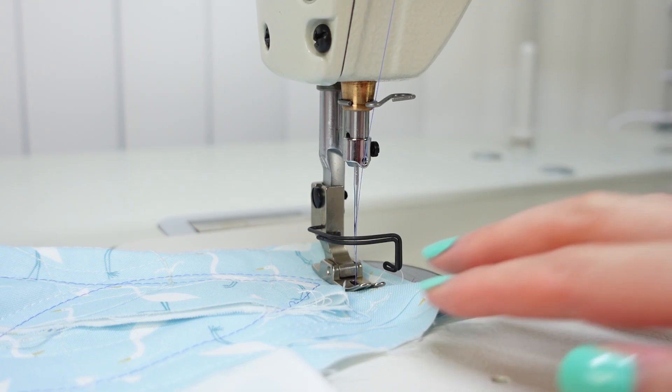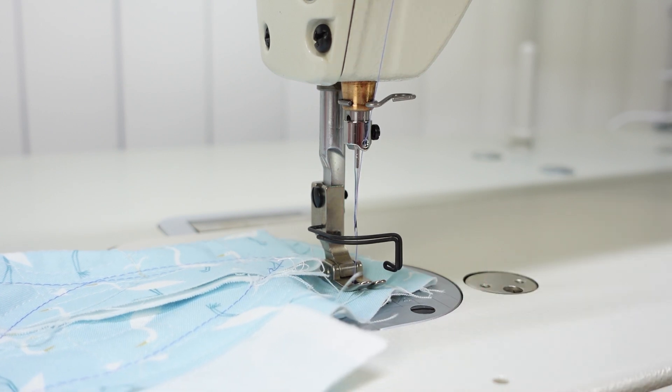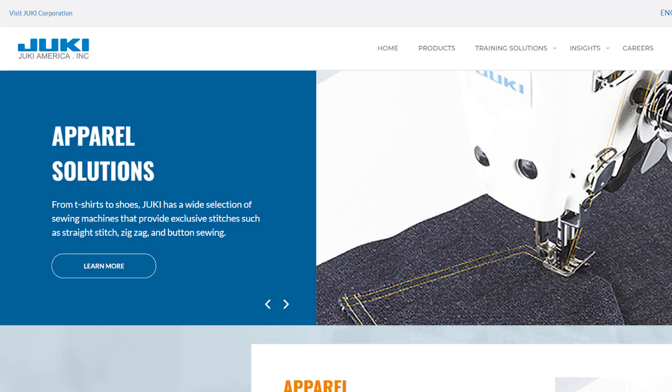I wanted to take a closer look at those models because they are pretty similar, so if I do a video on this machine, people with similar machines can also follow along because they have similar parts and inner workings. I was looking at this line because I've never owned an industrial and they do seem really cool — they're very powerful, very fast, they have a lot of features. This is a straight stitch lock stitch only machine, single needle, so it does one stitch very well. Juki is a Japanese company that makes a lot of different types of equipment, not just sewing machines.